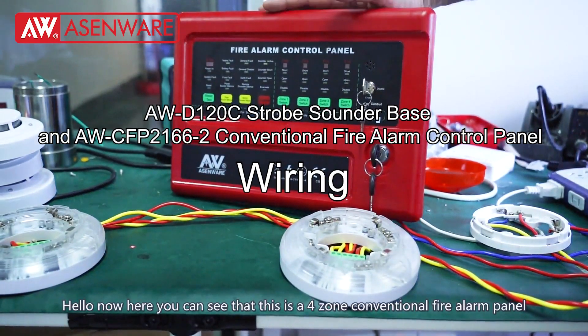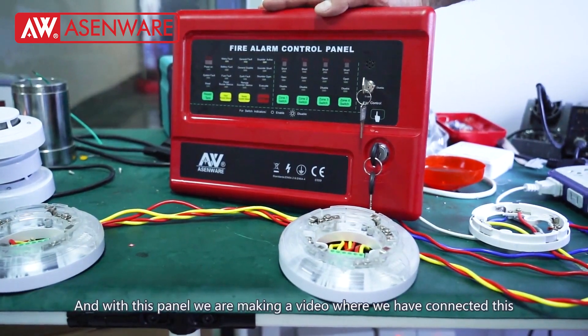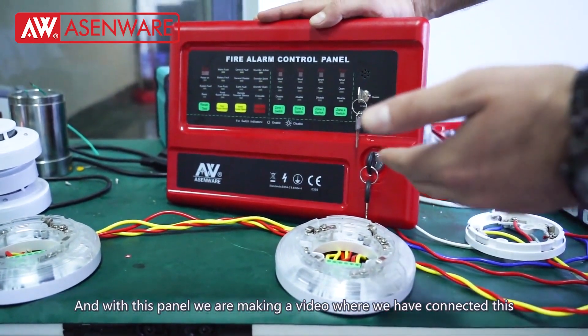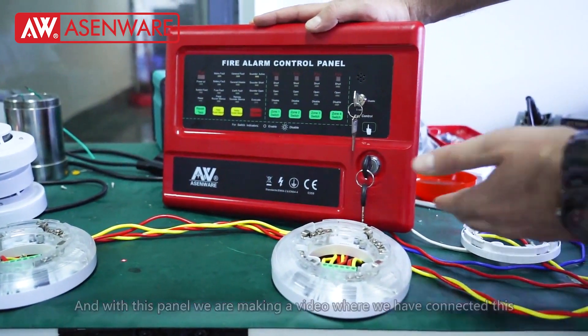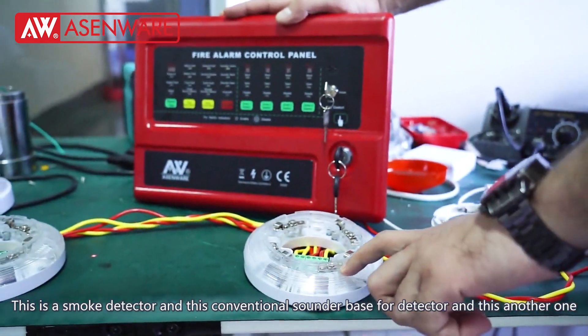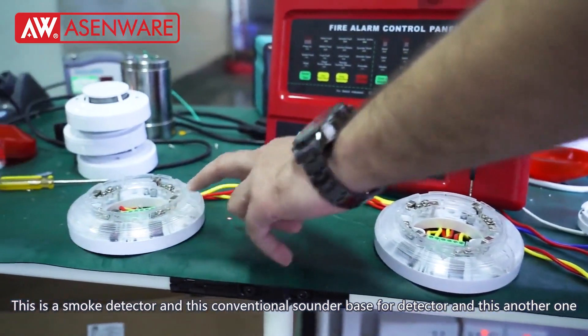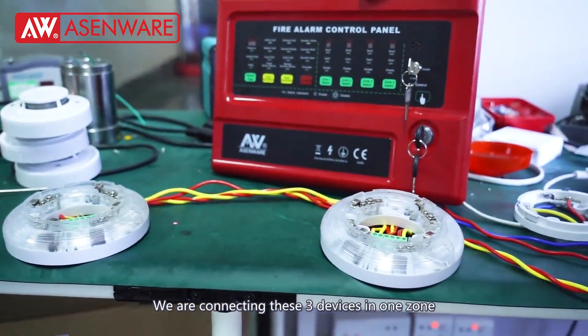Here you can see this is a four-zone conventional fire alarm panel. We are making a video where we have connected three devices: this is a smoke detector, this is the conventional sounder base for the smoke detector, and this is another one. We are connecting these three devices in one zone.